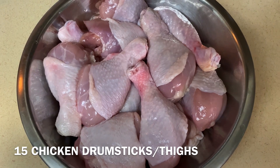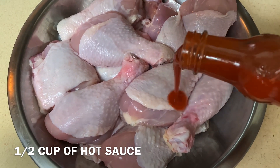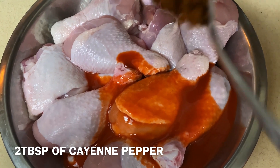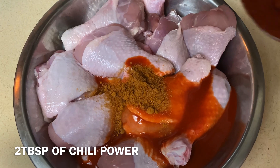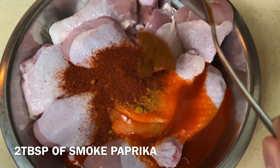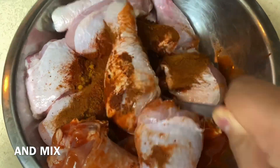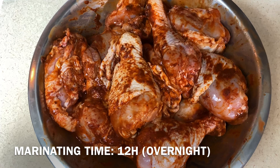Hi guys, today we're going to make spicy fried chicken. Half a cup of hot sauce, 2 tablespoons of cayenne pepper, 2 tablespoons of chili powder, 2 tablespoons of smoked paprika, and mix. Marinate for 12 hours.